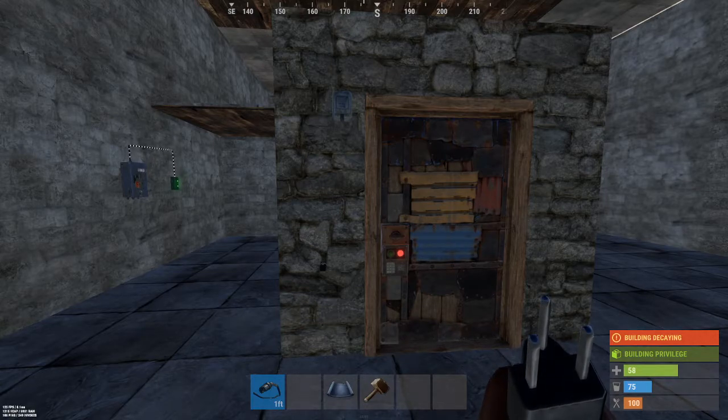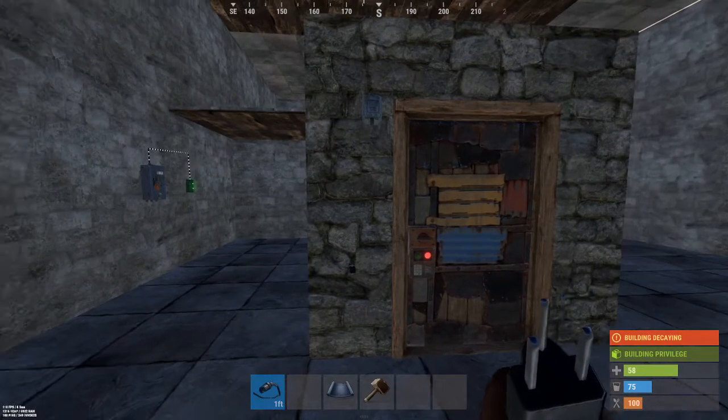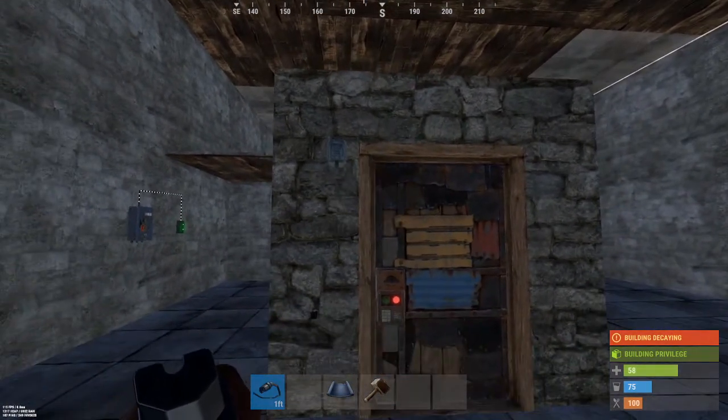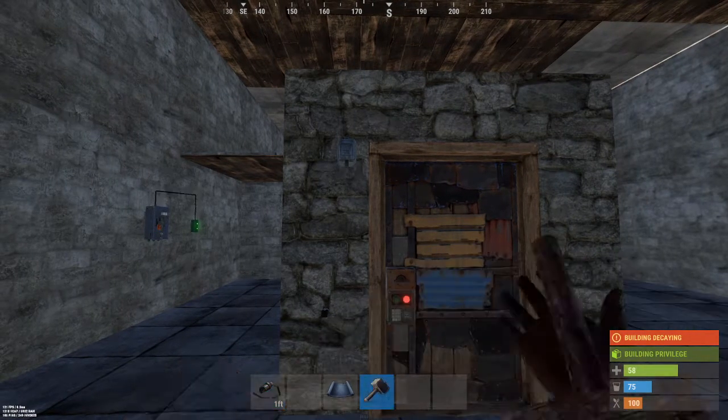You should be able to close all the doors in your base if you had a door controller hooked up to every single door, but it's one door controller per door — you can't use one door controller for multiple doors. The way it works, I think the closest door to the controller is the one that's controlling.